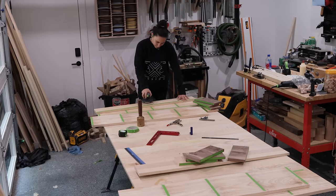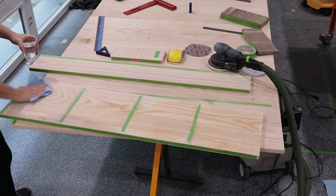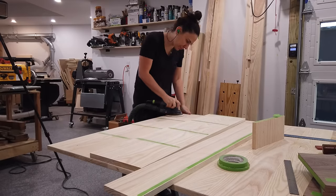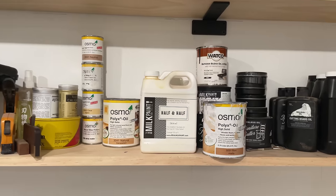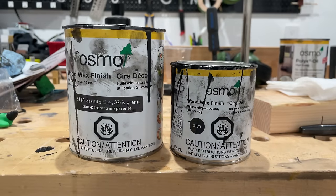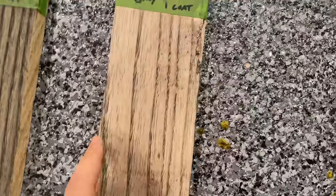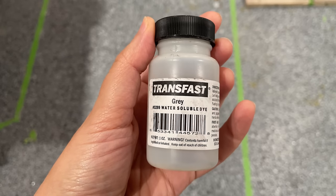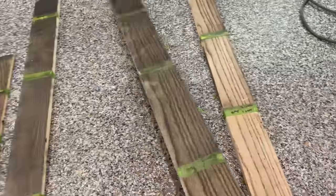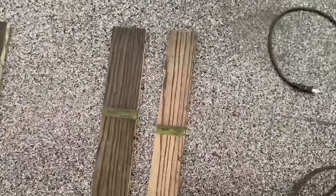There was lots and lots of sanding but I won't bore you with that footage. One important thing to note is that I'll be using a water-based dye, so I needed to raise the grain with water before doing my final pass of 220 grit. Before starting this project I did a lot of testing to get the right color finish my son wanted. I'm a big fan of Osmo oil so I wanted to try their wood wax finish, which comes in a bunch of different colors, but like many other stains I noticed the color wasn't getting as dark as I'd like because of the difference in early wood versus late wood.